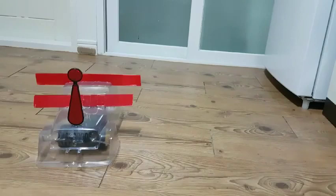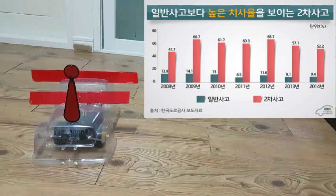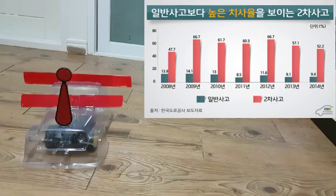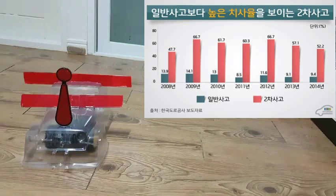We built a robot car tripod using Arduino. Usually in the event of a car accident, you install a tripod to prevent a second accident. In this case, if a person goes to install a tripod, it can be dangerous. So we thought about a safe way for a person. That's why we made a robot car tripod.